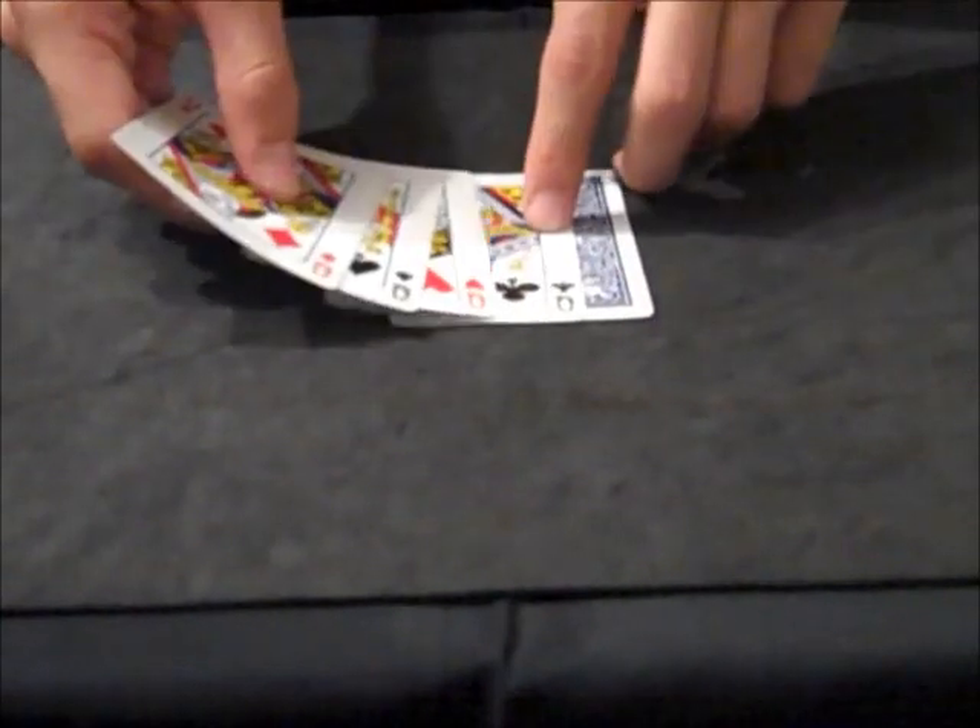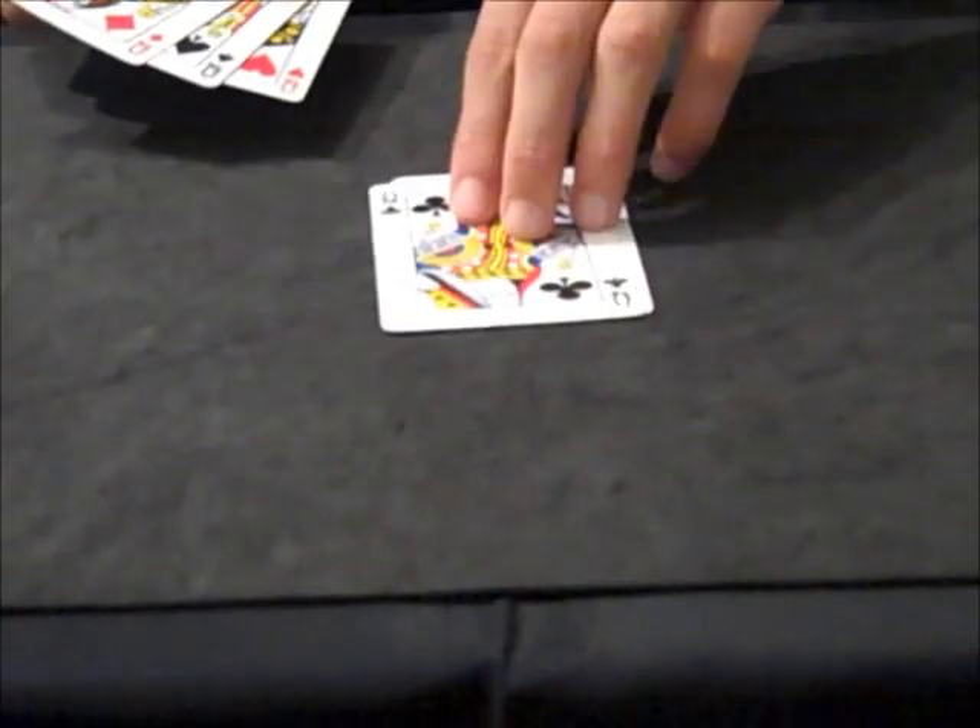And here's how you set it up. You take the gimmicked card and put it with the mirror down, the blue up. And then your four queens go face up. If you want to do it with the pattern that I used, then you want to do it with the queen of clubs, the queen of hearts, then the queen of spades, and then the queen of diamonds.